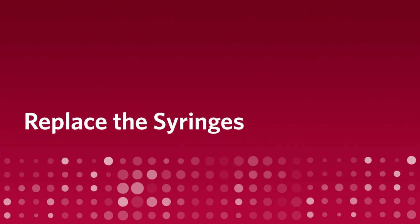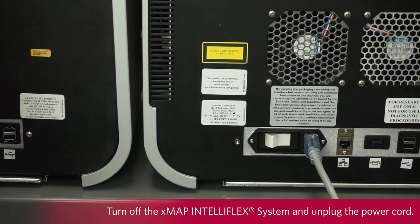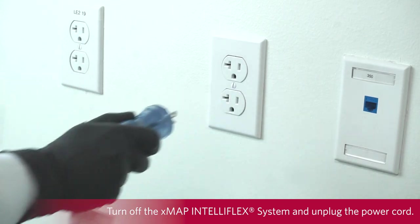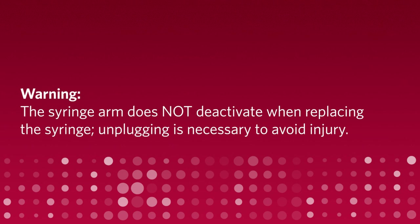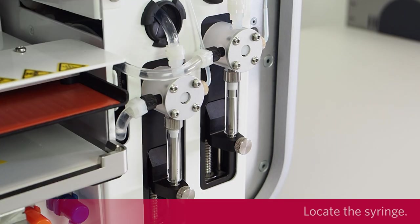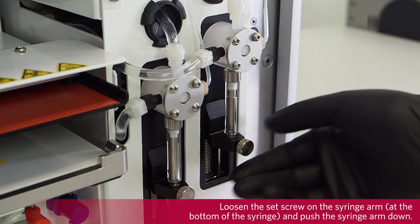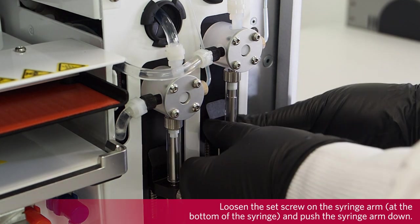Replace the syringes. To replace each syringe, turn off the X-MAP and Teleflex system and unplug the power cord. The syringe arm does not deactivate when replacing the syringe; unplugging is necessary to avoid injury. Remove the front cover. Locate the syringe. Loosen the set screw on the syringe arm and push the syringe arm down.